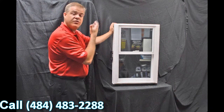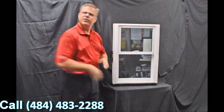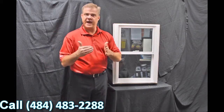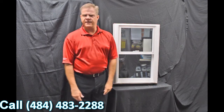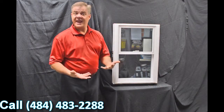The sash and the mainframe are fully fusion welded, versus some of the inexpensive options out there that are mechanically fastened. The challenge with those is they loosen up over time and air and water can get inside them. With a fully fusion welded window like this, it just can't happen.